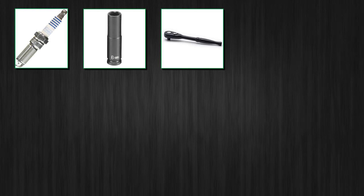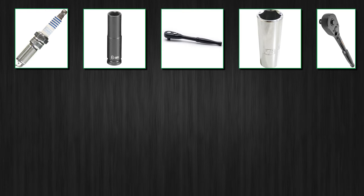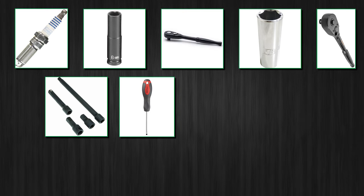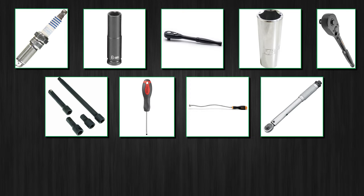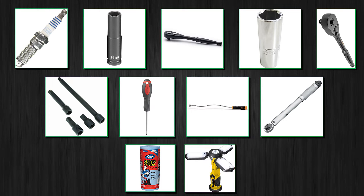Here's a list of tools you need to complete this job: 4 new spark plugs, an 8 millimeter socket with a small wrench, a 5/8 spark plug long socket and a half-inch ratchet with a medium extension, a flat-head screwdriver, a flexible magnet tool to extract the spark plugs, a torque wrench if you want to properly torque your spark plugs, paper towels, and a decent work light.